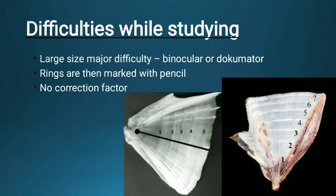If we are using a large size opercular bone, there will be major difficulty with the binocular or documenter — that is, when using a stereo binocular or documenter it may have difficulty for study. The rings are then marked with pencil, and there is no correction factor in this purpose, so these are some of the difficulties while studying opercular bones.